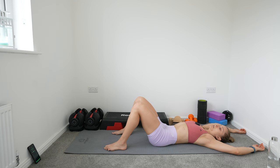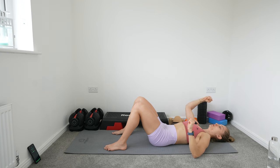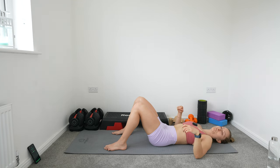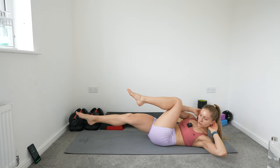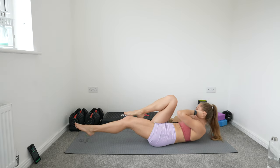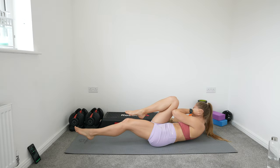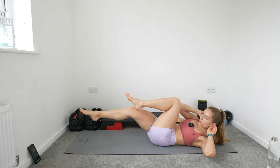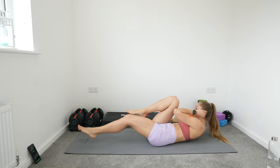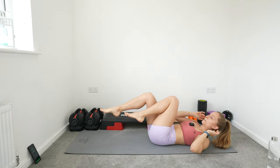Next one: bicycle crunches. Guys, we've got this — four more exercises, we can do this. Onto our bicycle crunch, let's go. Don't be stopping — you know there's a break coming. When you feel that burn, just push through it. That's when you know it's starting to work. Five more seconds. Relax.